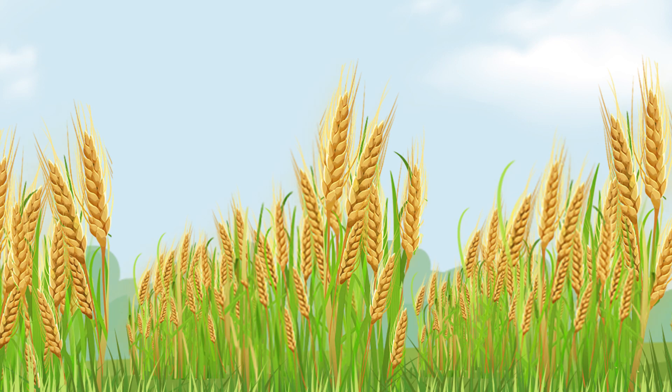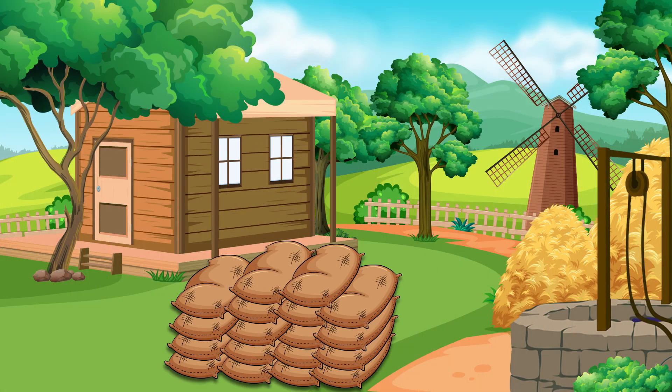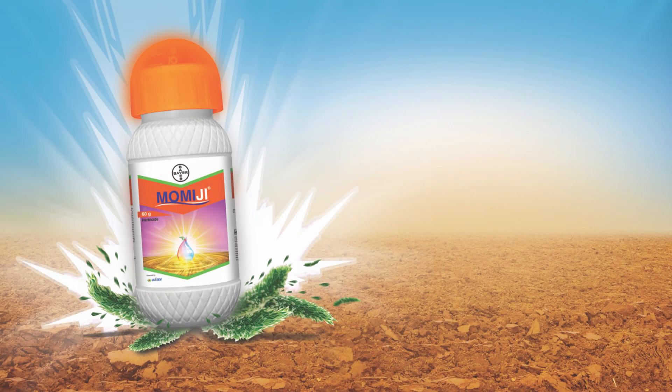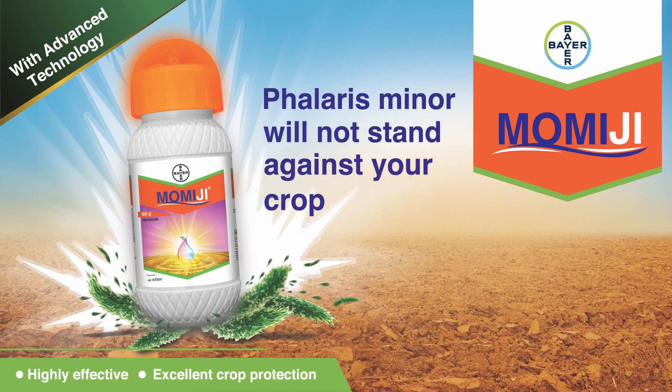Wheat farmers not only get lush green fields but also a tension-free, bountiful harvest. Bayer's Momiji — now Phalaris minor will not stand against your crop.